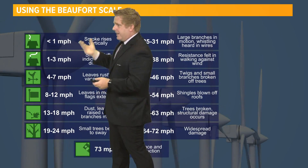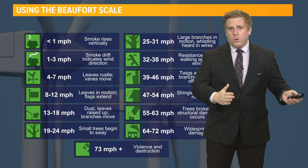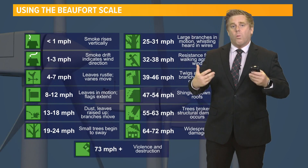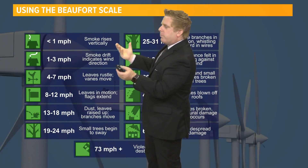You can use the Beaufort Wind Scale. This was basically what was used before electronic wind measurement was created, and it gives you an idea of what the wind speeds are out there.